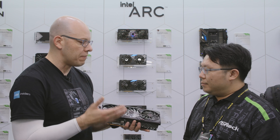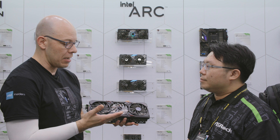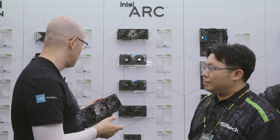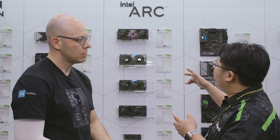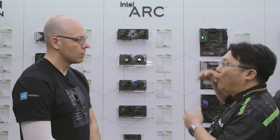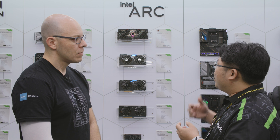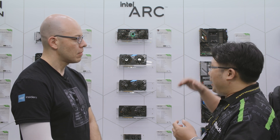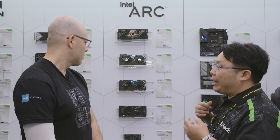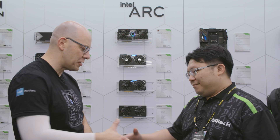You not only have the high-end, but also the whole stack of different options — from this triple fan model all the way down to the low profile. At Computex, we're showing the whole lineup of Intel Arc series graphics cards, from the A770 down to the A380 low profile, from the biggest one to the smallest one.